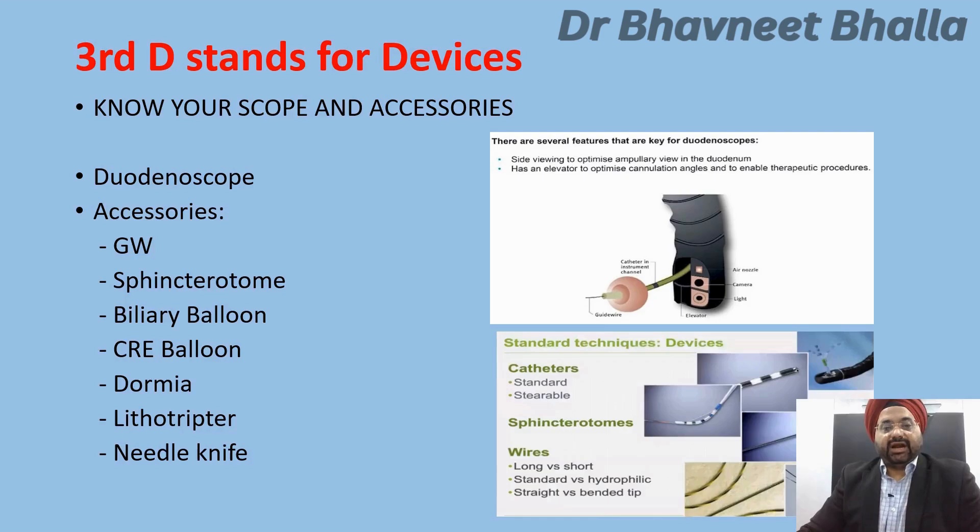The third D stands for devices. The endoscopist must know your scope and the accessories you are going to use. A duodenoscope has additional features such as an elevator and is a side-viewing scope, so you must be familiar with its working. You must have a full inventory of accessories available, including all kinds of guide wires, sphincterotomes, different sizes of biliary balloons, CRE balloons, dormias, and an occasional lithotriptor for tackling large stones.